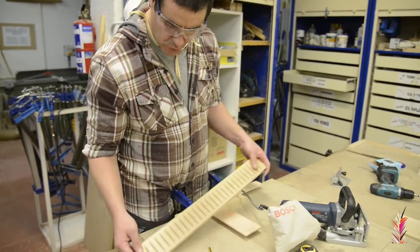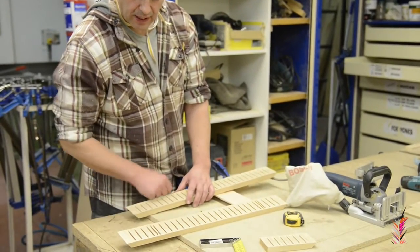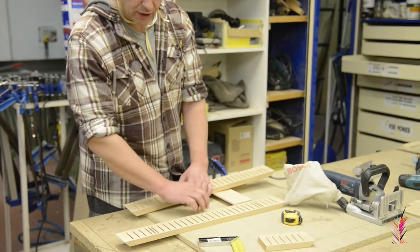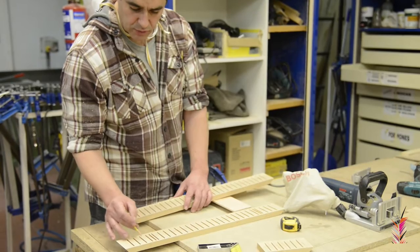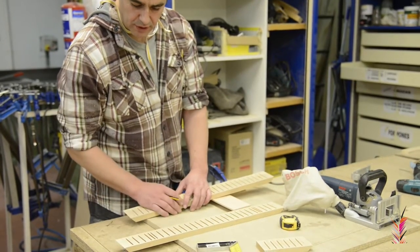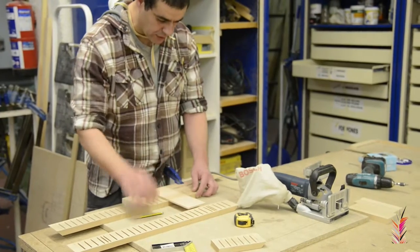We are going to do all the length of the big piece. For the length of the band we have made, we have done the first, the second, the third, and the fourth. And then we are going to do it with the fourth, following the line that we have done with the trigger and the disc.